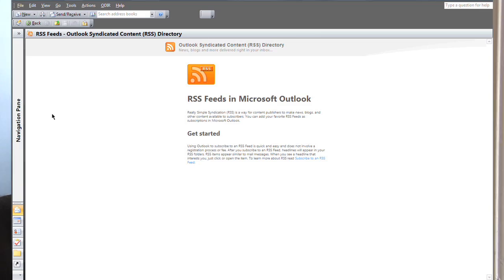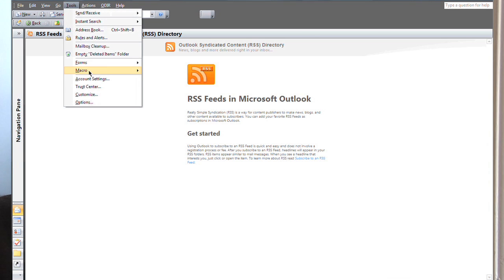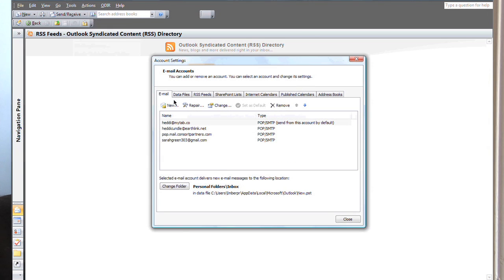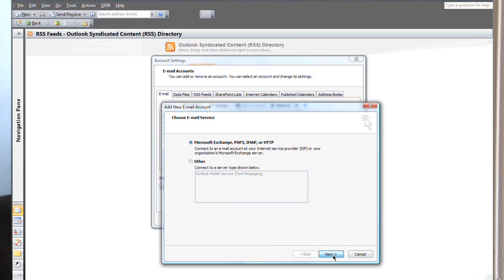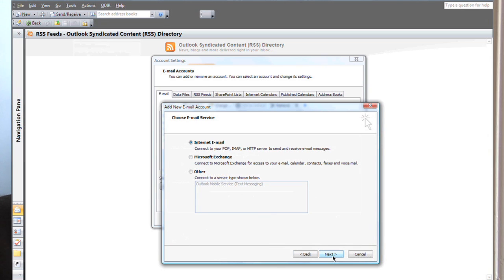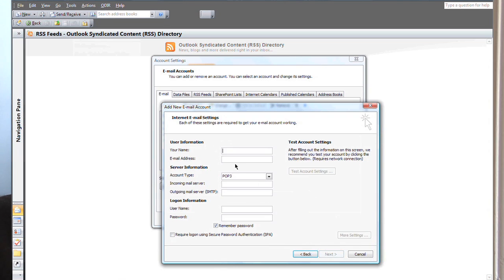Let's get going and I'll show you how. Click on Tools and then Account Settings, go to New, make sure it's on Microsoft Exchange, click Next, go to Manually Configure, click Next again, make sure it's on Internet Email, and click Next again. Then start typing in your details.